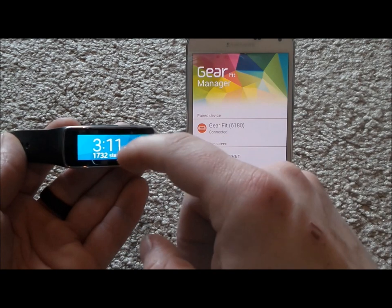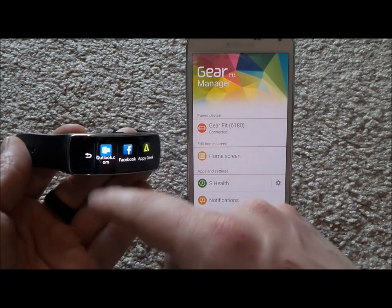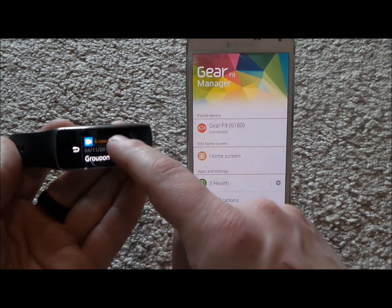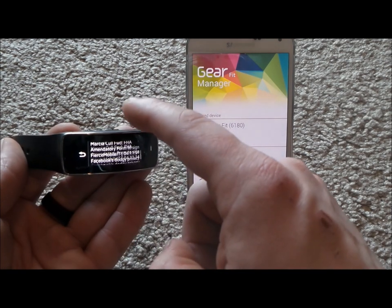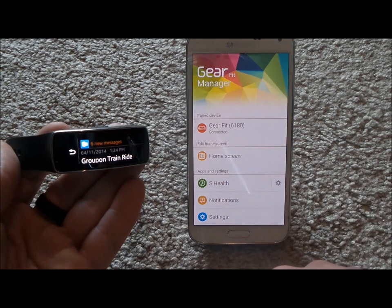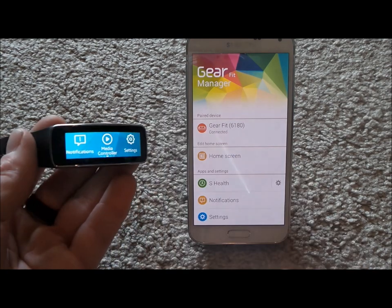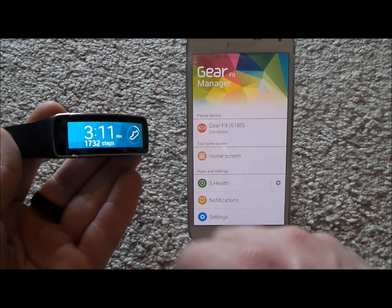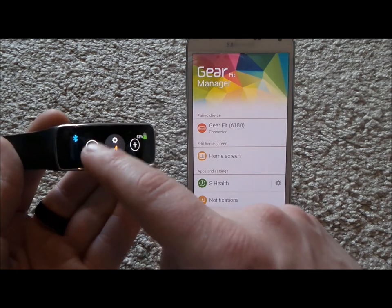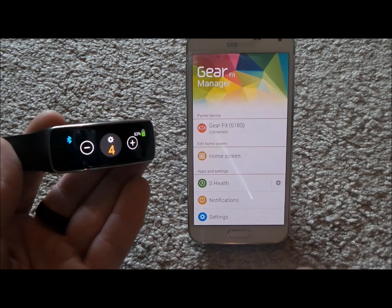Two more tips: in terms of notifications, when you're looking through them and want the text to go a little bit smaller, just double tap on the screen. You can also make them bigger by double tapping. If you do a two-finger double tap from the normal home page it will get into quick settings where you can see that you're connected to Bluetooth, change your brightness, and check your battery level.